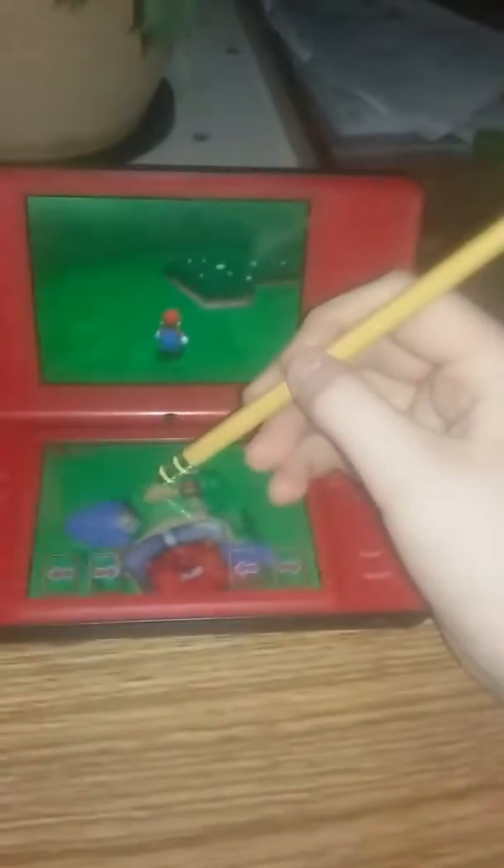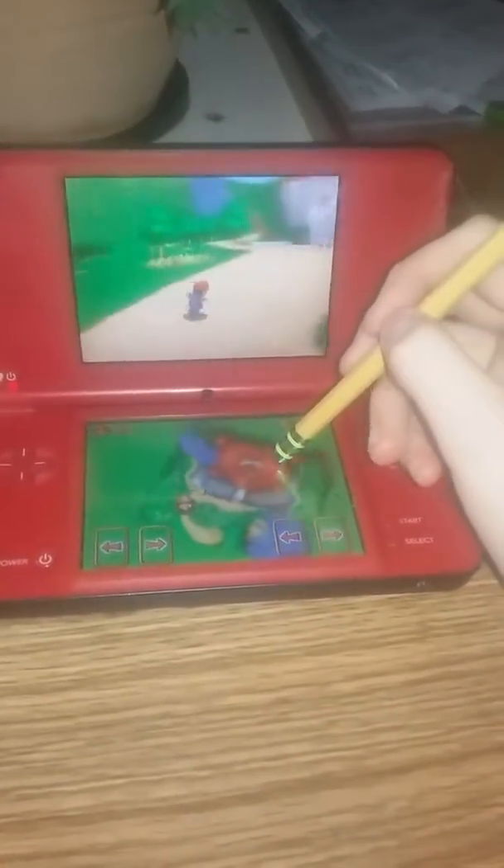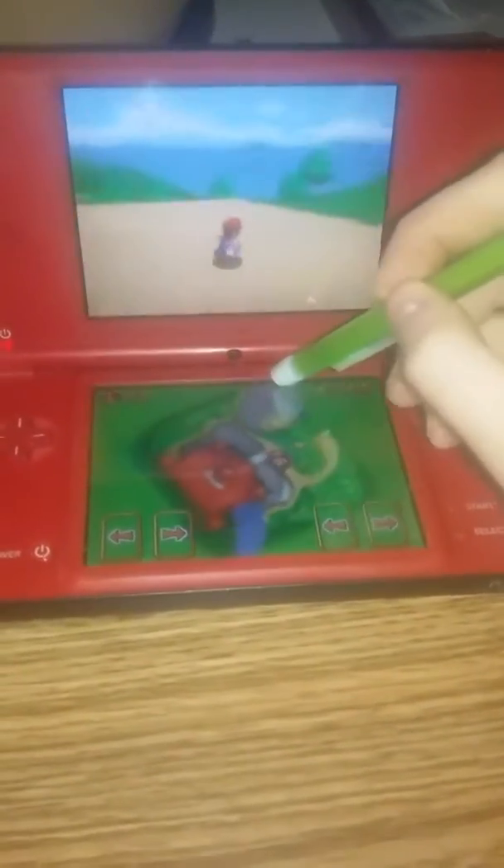You can use a pencil to control. You can even use a mechanical pencil if you wanted. See, I'm not moving the mouse pad — I'm actually doing this myself.